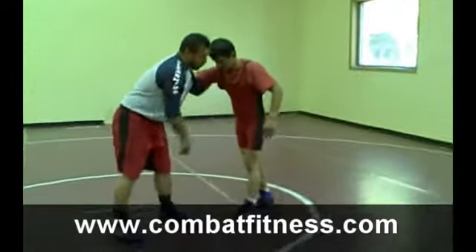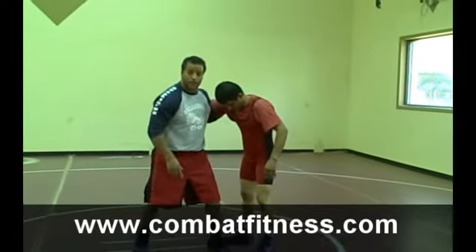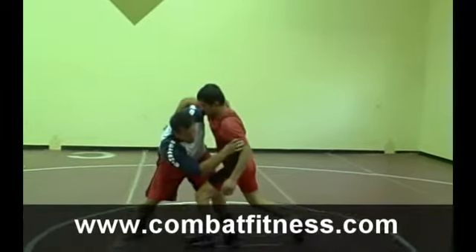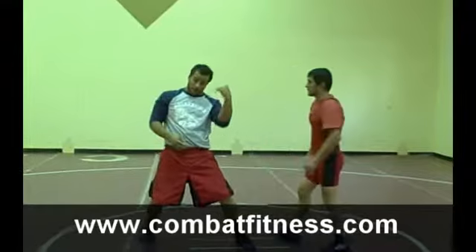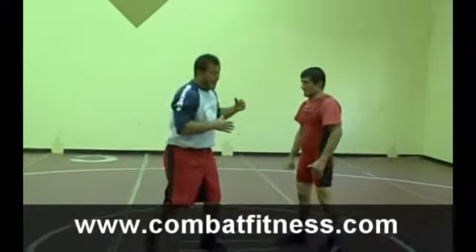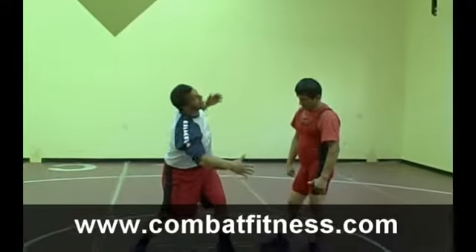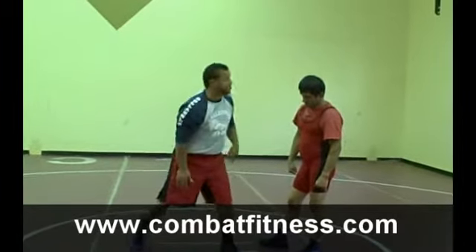As I pull, I'm going to make sure to step with my inside leg. So I'm going to pull him, then step with my inside leg. I want to go from pulling the underhook to pushing the underhook — almost like a shot put on the track. So I'm going to shot put his arm over as I reach down, step inside, and reach to his far side knee. Shot put that arm over as I collapse his knee and drive into him.